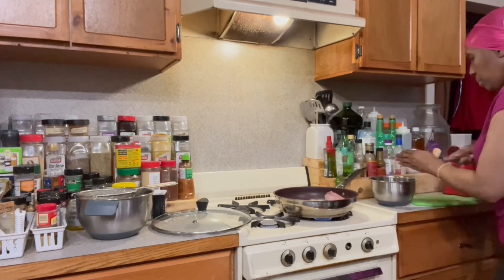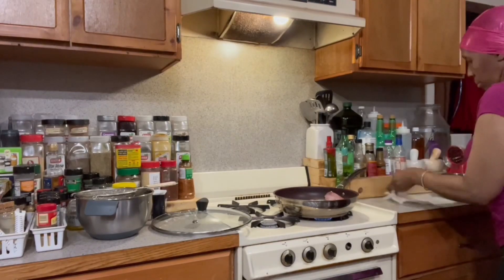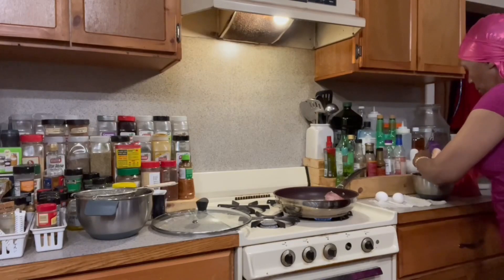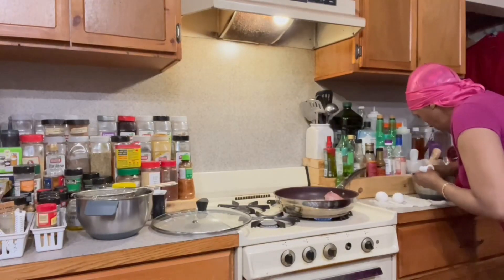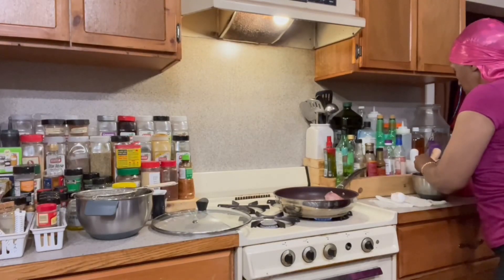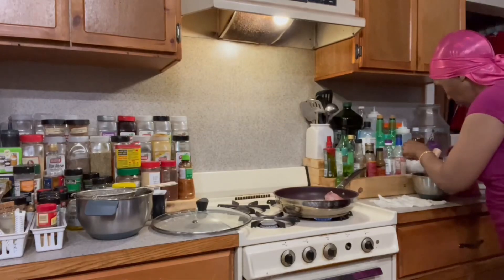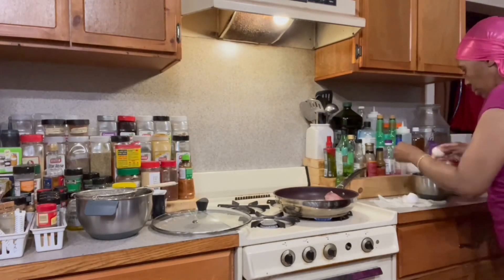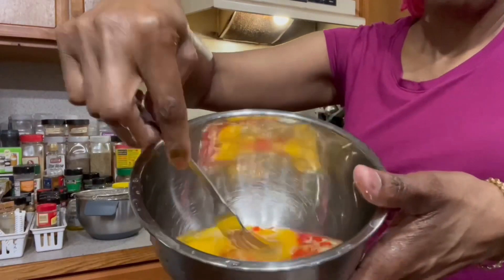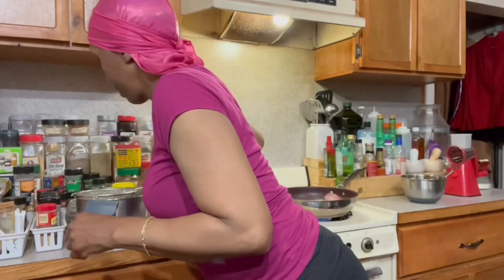Now we're gonna get these in a bowl, because that's what's going to be with our eggs. I'm gonna scramble some eggs to go along with that bacon. Some people wash the shell of their eggs — I think that's a nice thing to do. If you do happen to break some eggshell into your eggs, just use a piece of that clean shell to scoop it out. I actually use my egg shells for my garden — I put them in the oven later on.